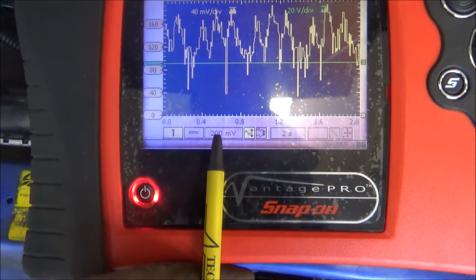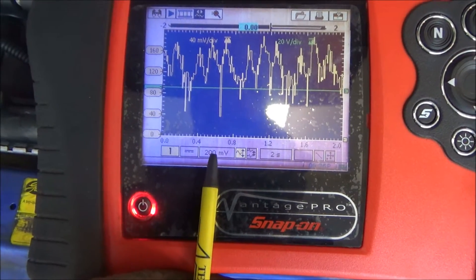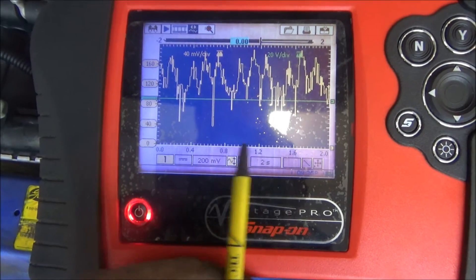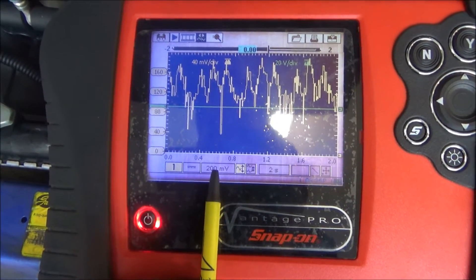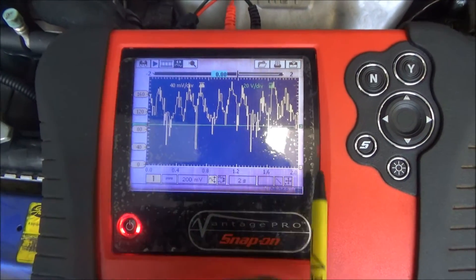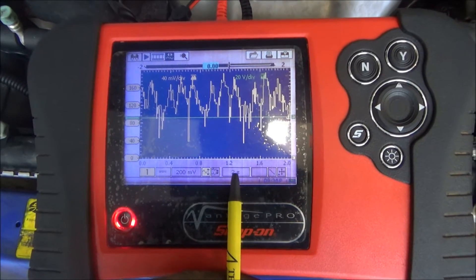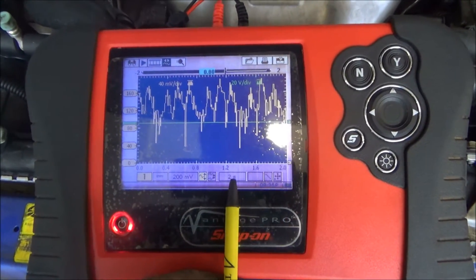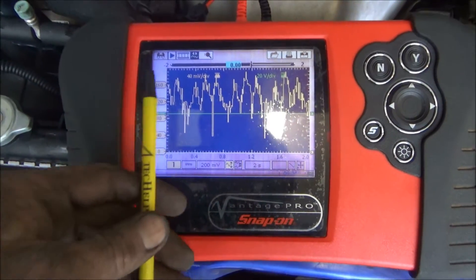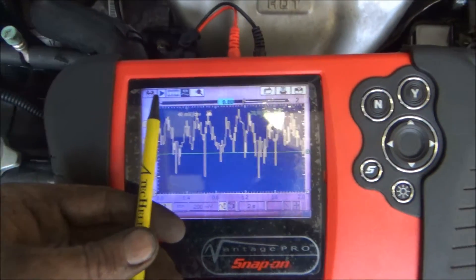If you don't know how to get the voltage set right: if the waveform is going completely off the screen, increase the voltage; if the line is just across the bottom and not moving, decrease the voltage. For time: if you're seeing only one peak across the screen, increase the time; if you're seeing too many peaks, decrease the time. It's very simple to get these settings right. I cranked it over and froze it so I can show you this.